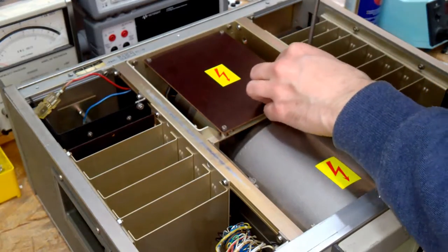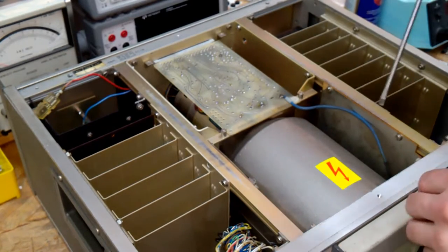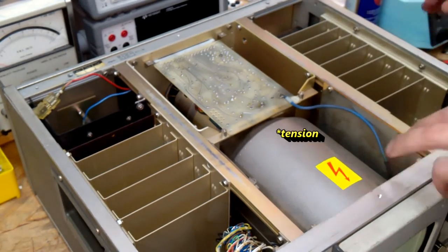The high voltage power supply — now I have to be careful, as there is probably still high voltage inside.